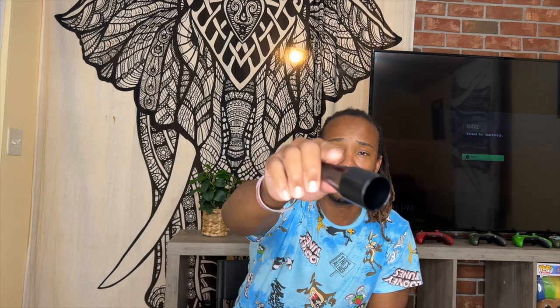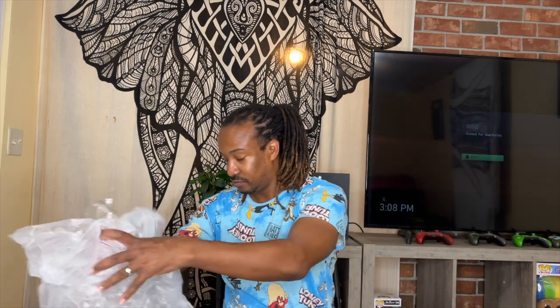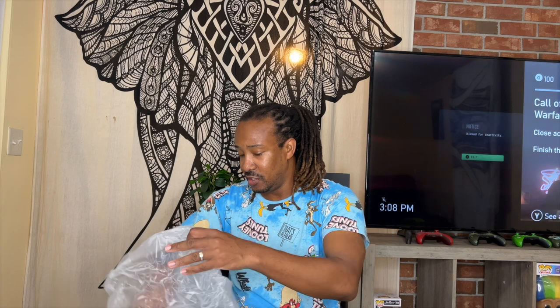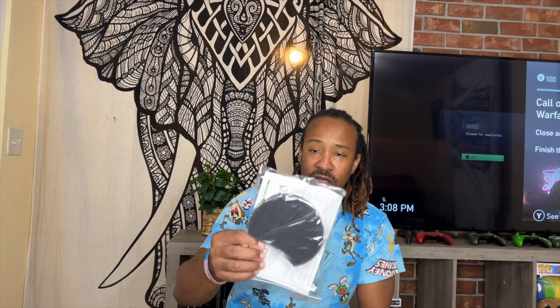This one breaks easy — it's kind of flimsy. So how many tips did they give you? About four or five. This bag is empty, let me put it over here. I don't know what this is for... oh, it's for the vent — it's like a foam thingy, I guess it's for the filter.